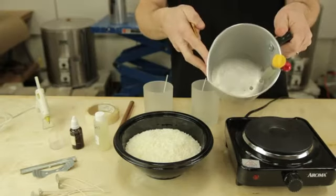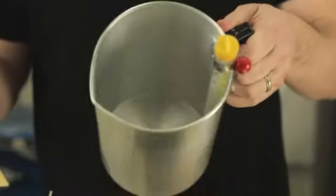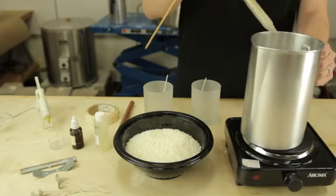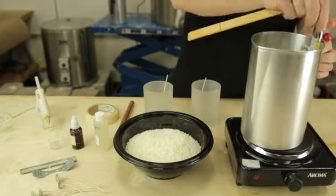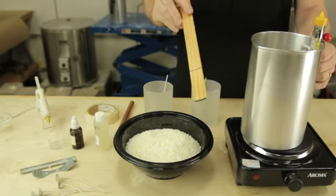Now of course you're going to need something to melt your wax in. This is a basic candle pouring pot, and then also you will need a thermometer to check the temperature, and a stirring stick. I'm using a paint stirrer.